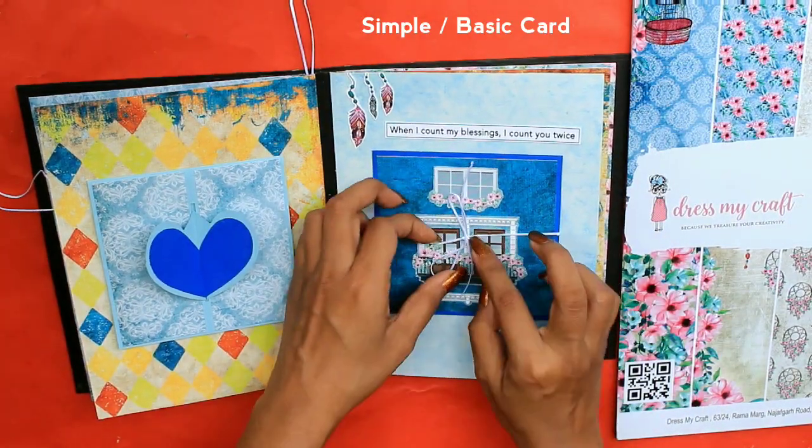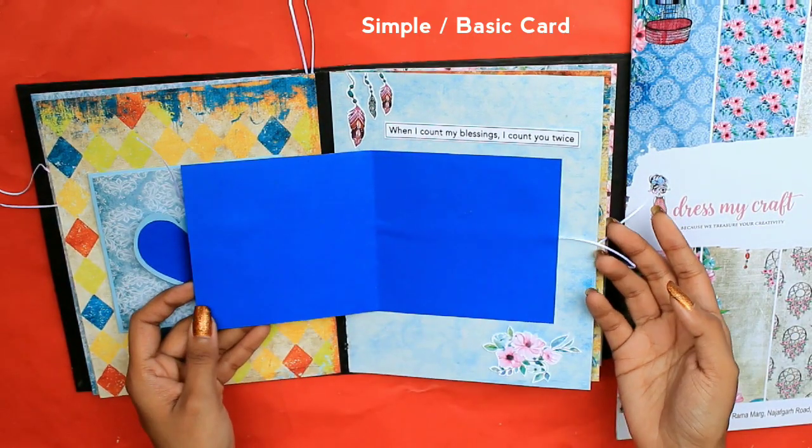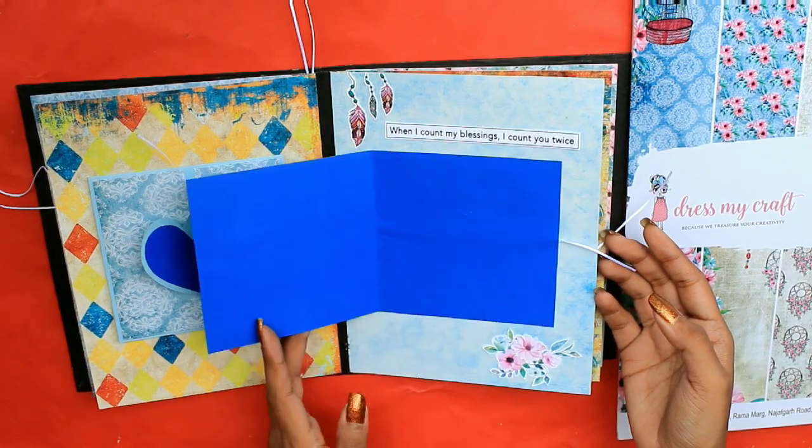Let's see what's next. This is a simple card where you can attach two photos.